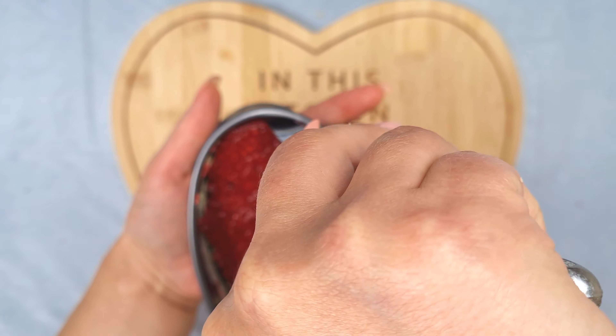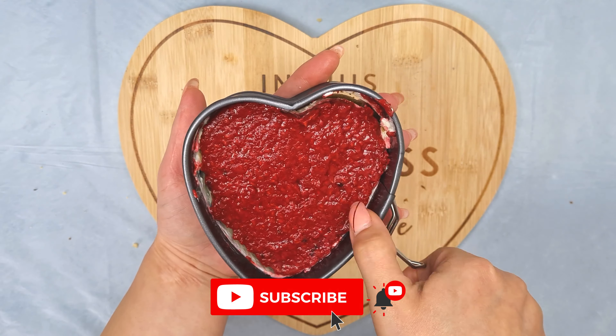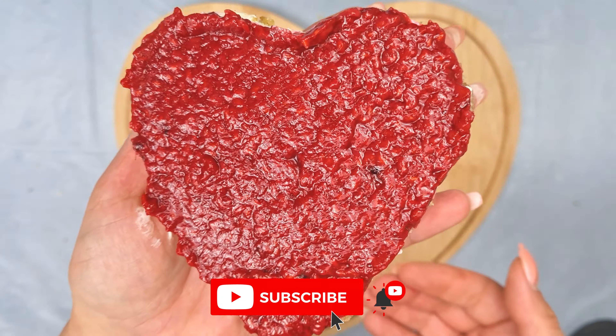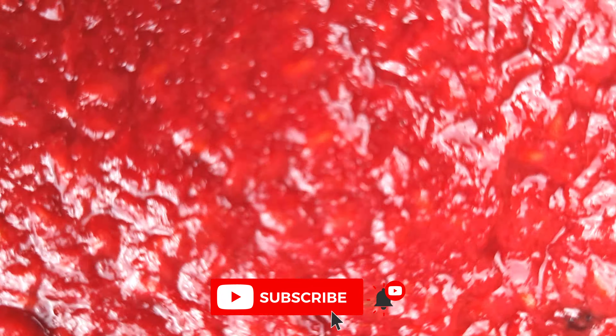Enjoy! Thank you for watching. Don't forget to subscribe if you haven't yet and turn the notifications on so you don't miss the next video recipe.